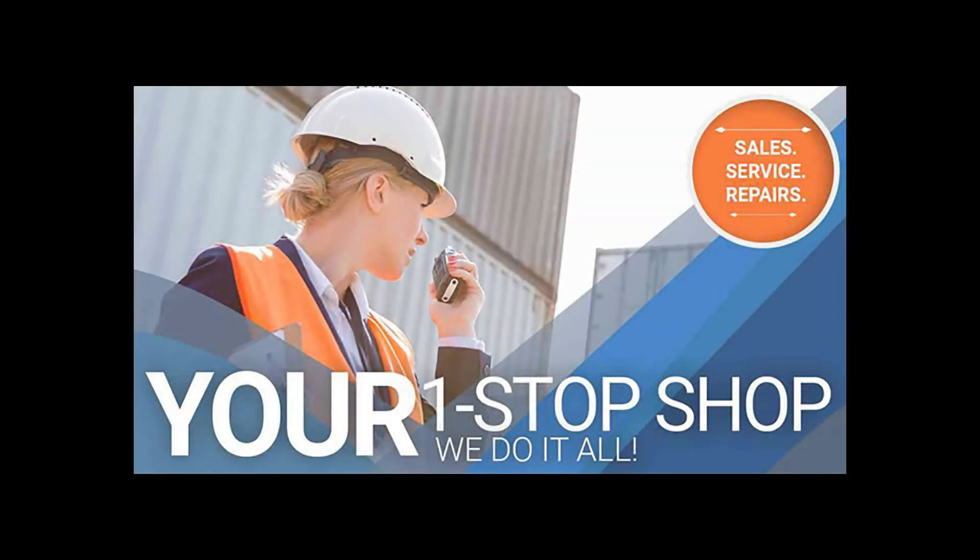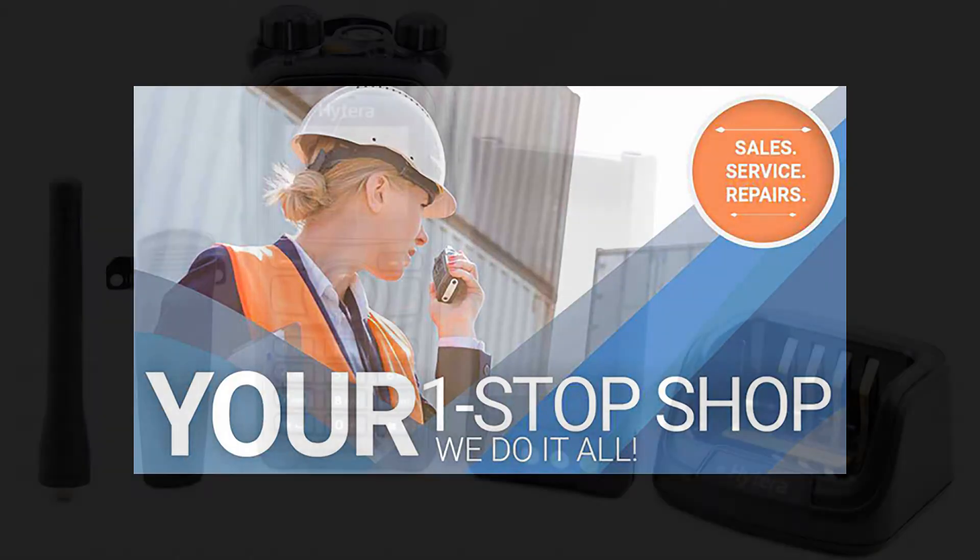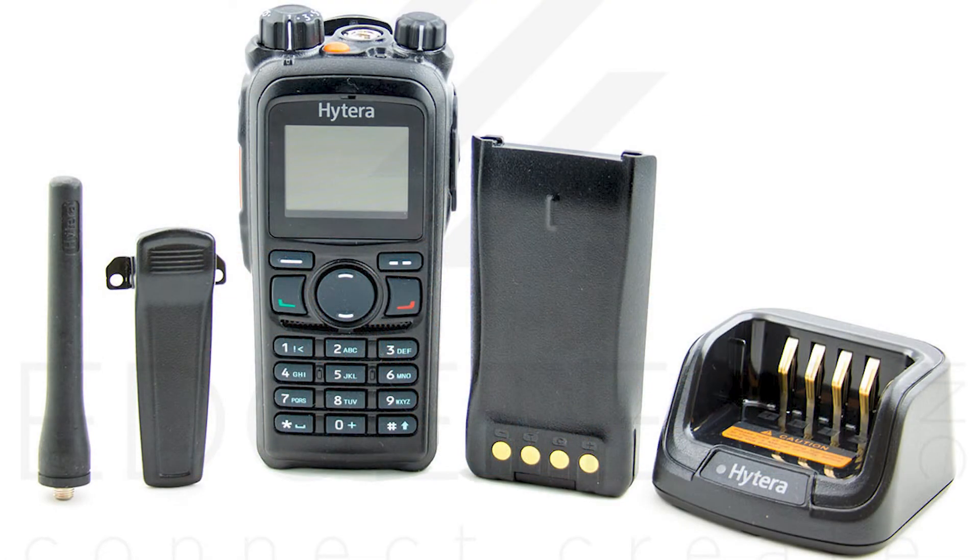For questions about security communications equipment, installation services, or to purchase high quality Hytera two-way radios or accessories, please visit edgetechinc.com. Thank you.